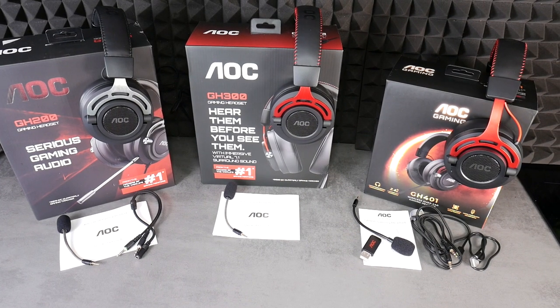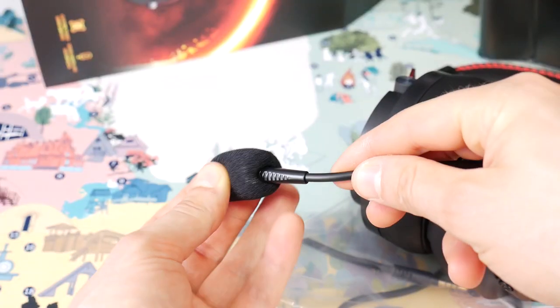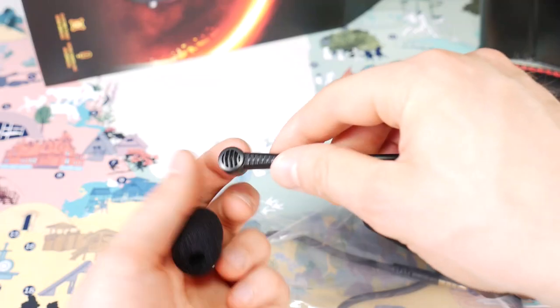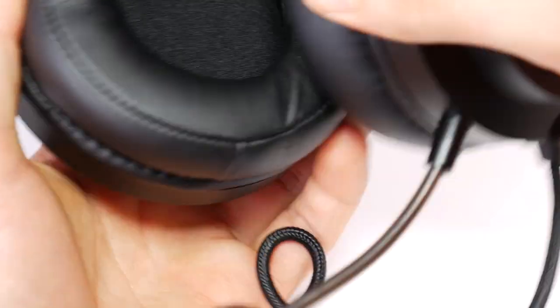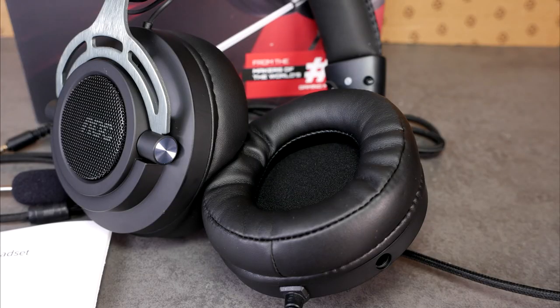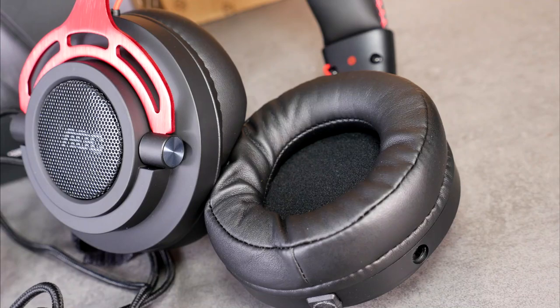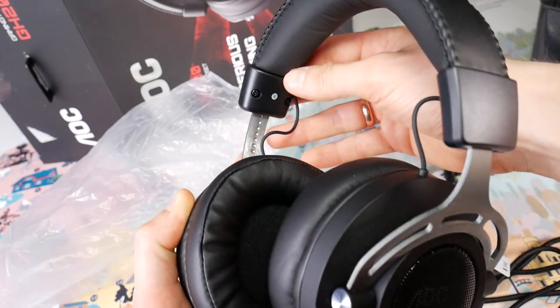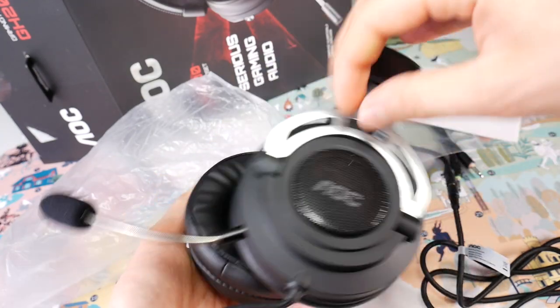All three models have a foam filter on the microphone, protecting the mic capsule from wind blast from your mouth and thus improving recording quality. All three models also have the same large, soft earpad cushions, so whichever model you choose, you get good comfort. All three models are also equipped with metal construction side slide bars, which ensure substantial durability.